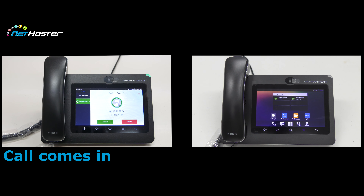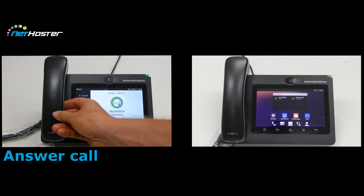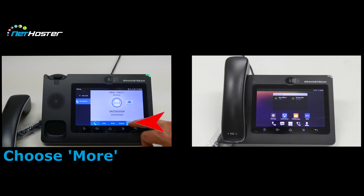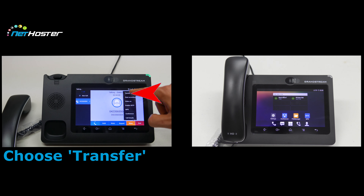We receive an incoming call and answer it by lifting the handset. We have to make a blind transfer; for this we press more on the touch screen and choose transfer.